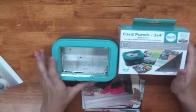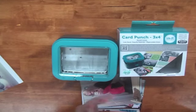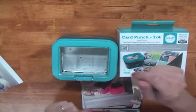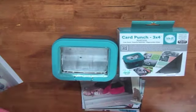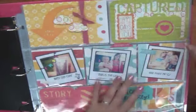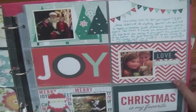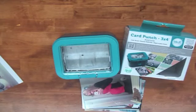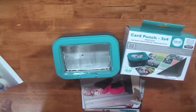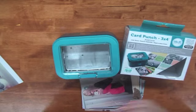We Are Memory Keepers released something awesome called the Card Punch. If you know anything about Project Life, it's a scrapbooking style that uses three by four inch cards and pictures placed in slots to make a page. Each slot is a different design. It's Project Life-ish — Project Life is a brand name like Kleenex — and lots of scrapbooking companies are jumping on board because it's so quick, easy, and fun.